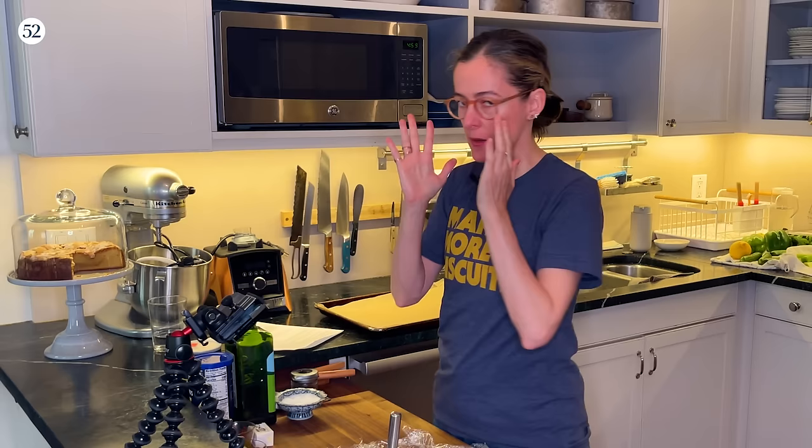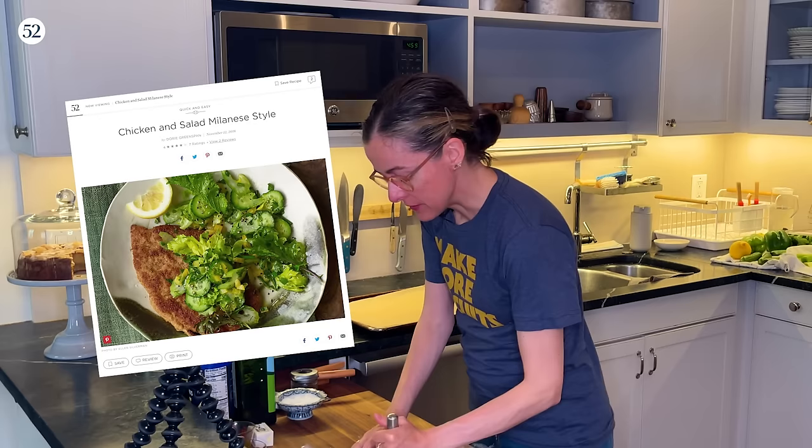Hey everyone, it's Amanda. I am back in my kitchen making some chicken Milanese — or Milanese style, I should say — which is a breaded and sautéed chicken.